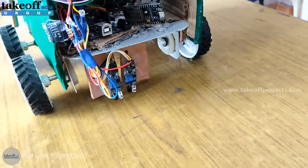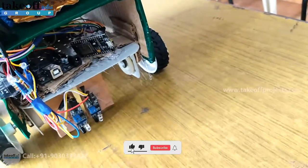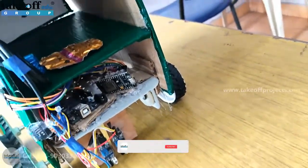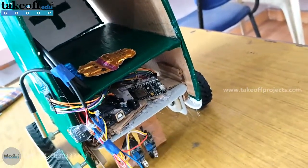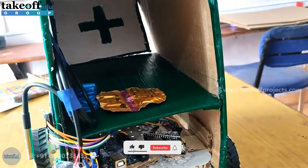The width of that black line should be in between these two IR sensors — then only it will navigate perfectly. And here is a compartment for putting all the tablets for patients.